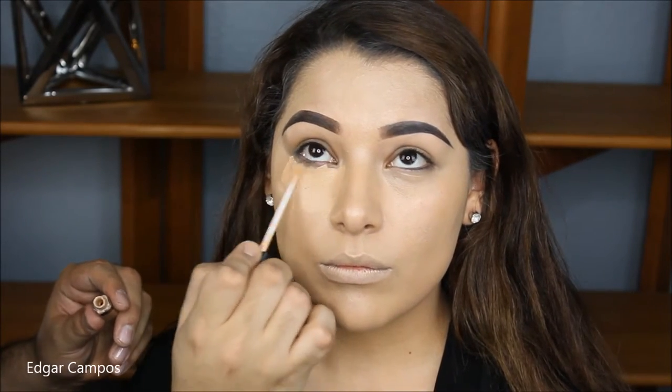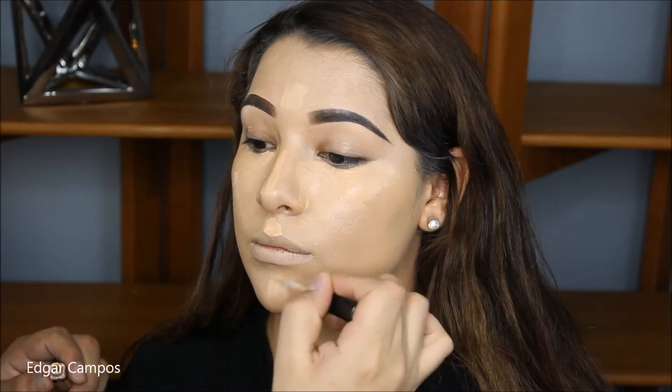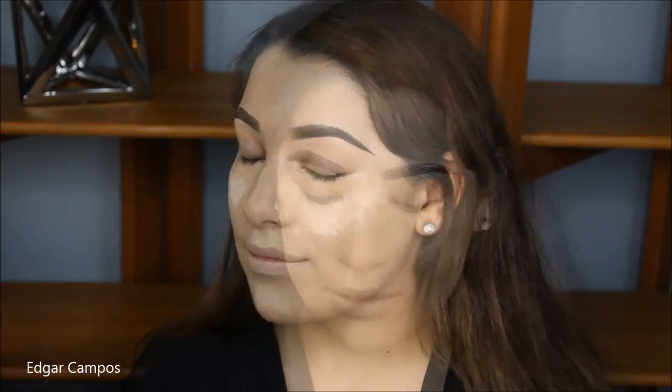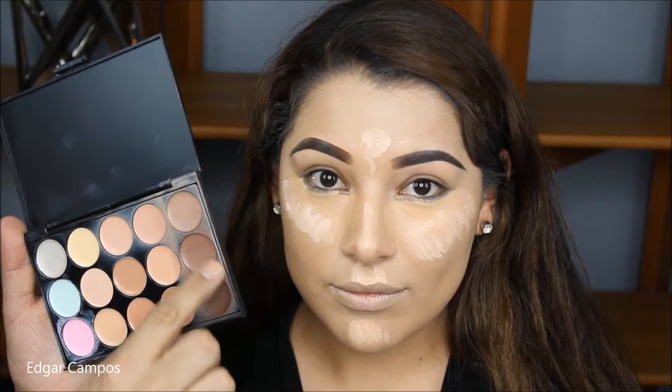Using the Fit Me Concealers by Maybelline in the color Medium, I'm going to use this color first as a skin tone and put that on the highest points of the face — right under her eyes, the cupid's bow, the chin, the bridge of the nose, and the forehead. And to highlight the skin, I'm going to go in with the same concealer but in Fair Claire to give her some highlights.